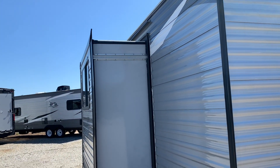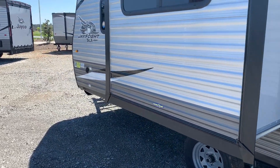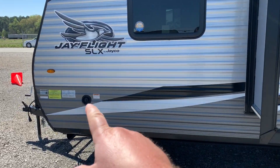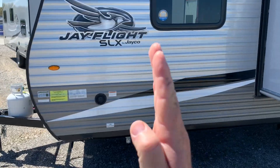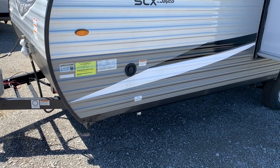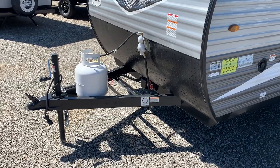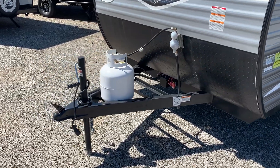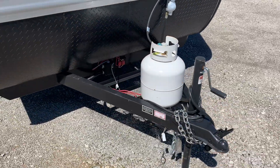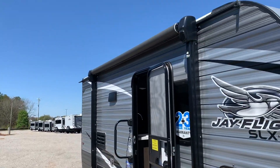This small camper does have a slide on it. It's got a north-south bed — that means the bed goes this direction as opposed to going this direction. This is a water connection if you want to fill up your holding tank, and you've got enough room to put two batteries on the front and one propane tank. As small as this camper is, you really don't need an electric tongue jack, so this one comes with a manual one, and you've got a good size little awning here.